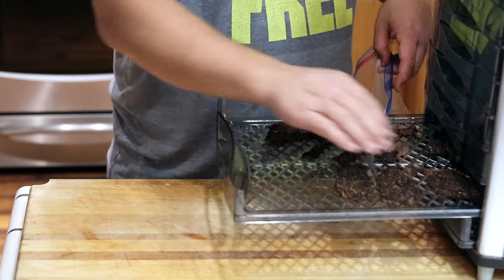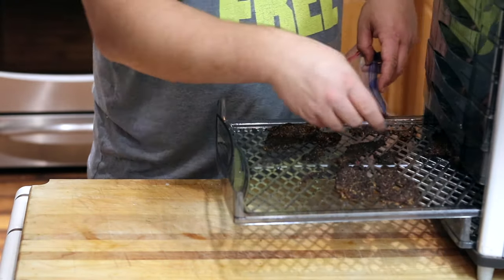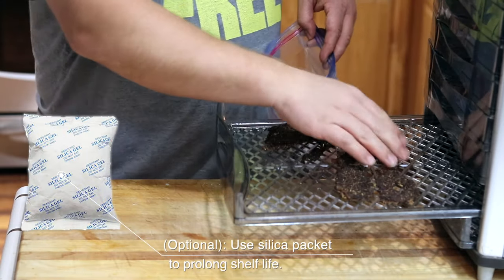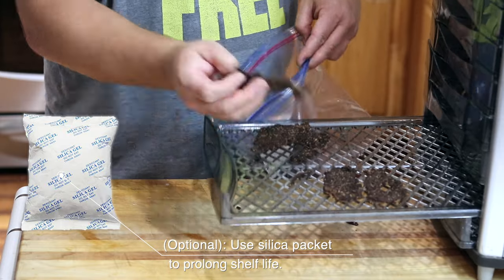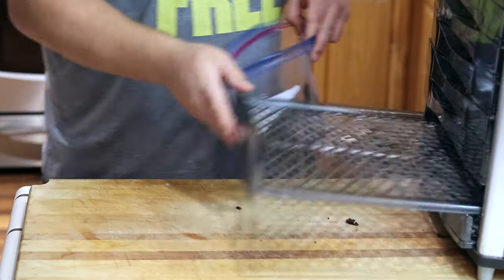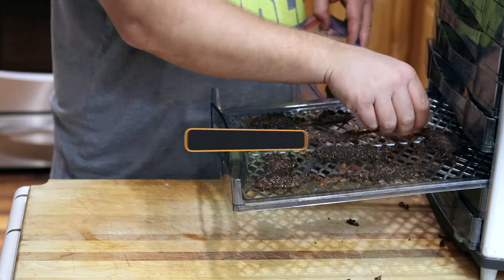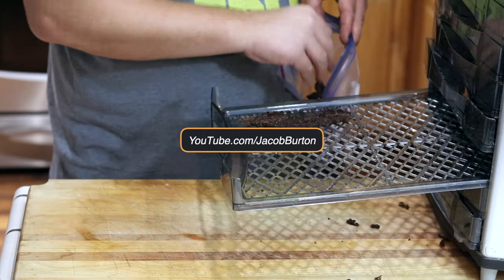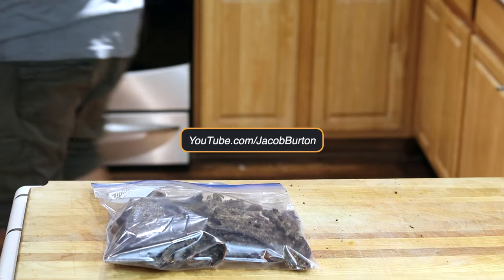For storage, I like to place it in a zip-top bag. If you want to store this for longer than a week, you can order some silica packets online — they'll absorb the excess humidity in the bag, keeping the jerky evenly dry. But honestly, I've never had a homemade bag of jerky last me longer than a week at home — it's usually a couple of days.